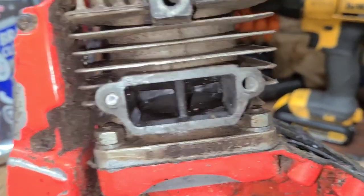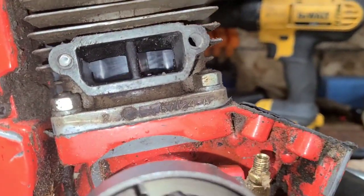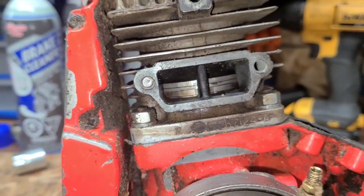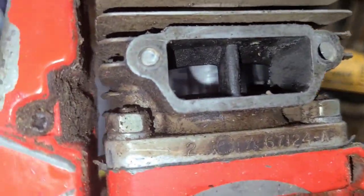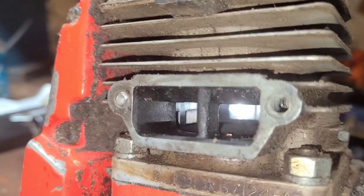There's your piston. Notice the port is flat across the top — that's why this divider's there. That divider's actually there to stop the rings from sticking. Cylinder looks good in the places that it looks good. It looks bad everywhere else.